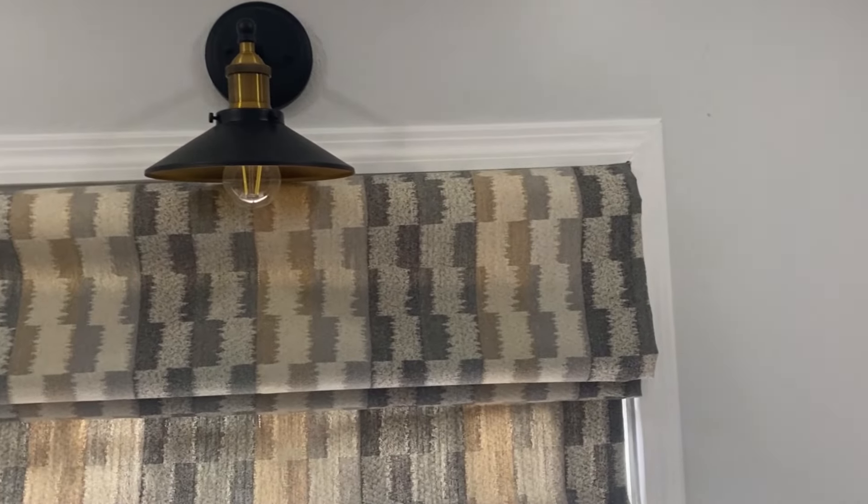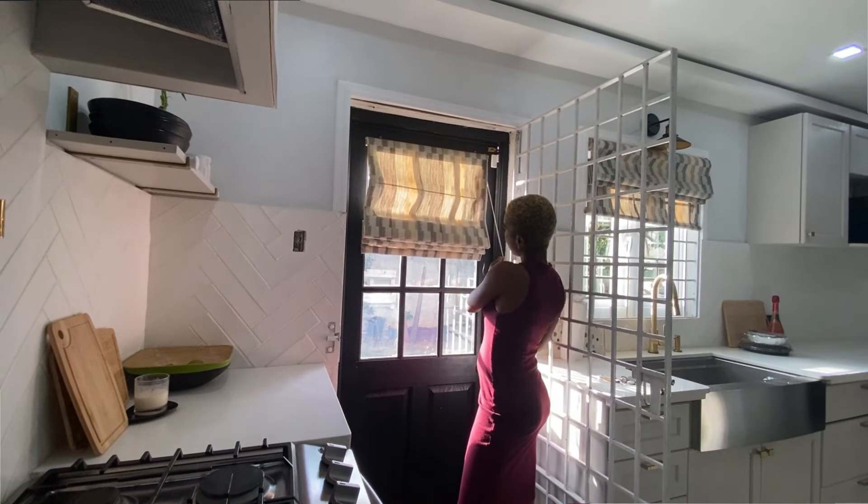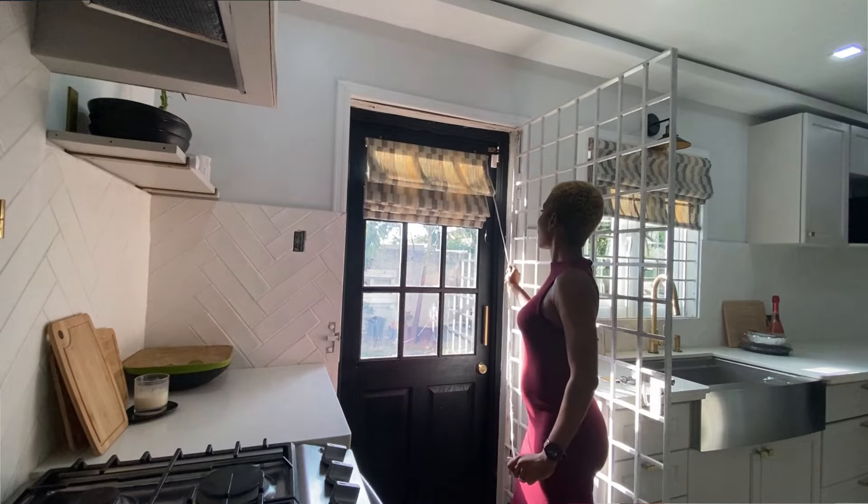When finalizing the kitchen design we weren't sure whether to put up curtains or blinds. Then I found a lovely friend from Saint Lucia whose Instagram has a tutorial on making roman shades for a bedroom. I decided that was what we needed — we followed the tutorial, made some tweaks of our own, and made roman shades for all our windows. They give the kitchen a lovely look, they're easy to use, and just like curtains we can take them down, wash them, and put them back up.